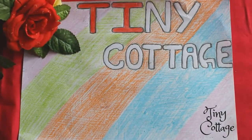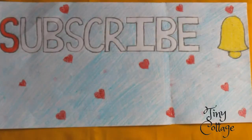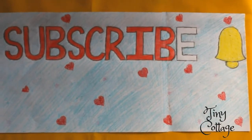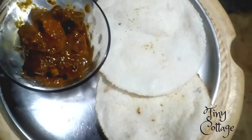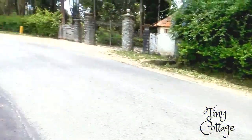Hello everyone, welcome to my channel Tiny Cottage. Before we get into the video, please do subscribe to my channel and press the bell icon so that you get notified each time I upload a new video. In today's video I'm going to show you how to make chicken curry and akki roti.